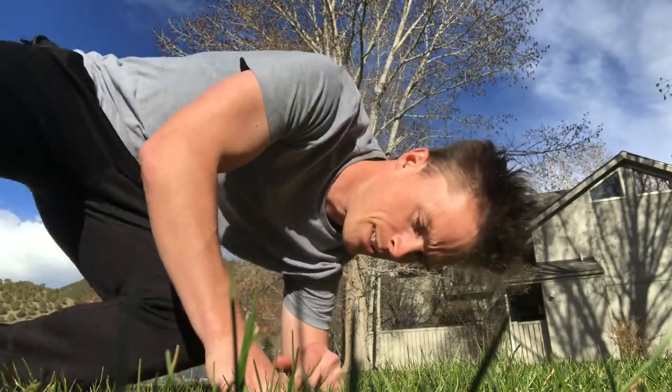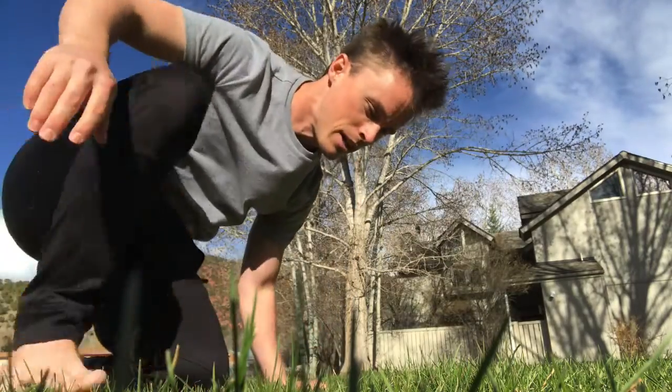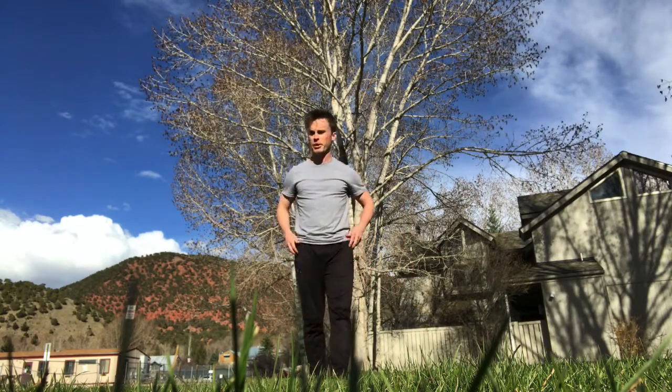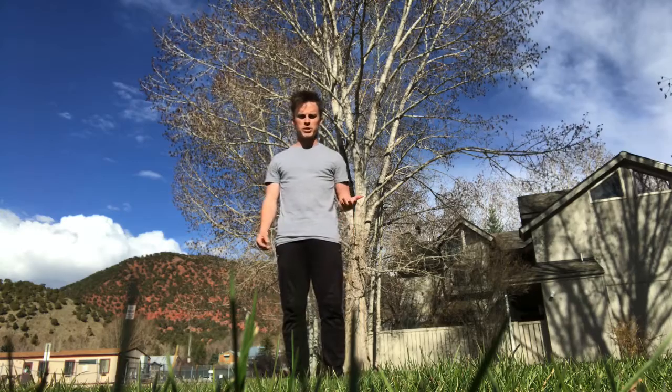Here's what it is: spin progressions on flat ground. You guys should remember those. So as you remember, we do these on the white tramp, but I'm going to do it here instead.